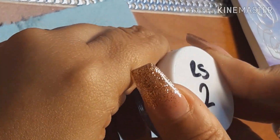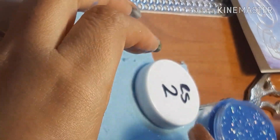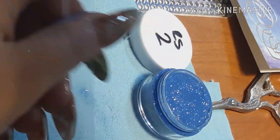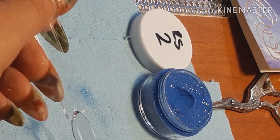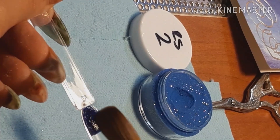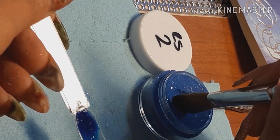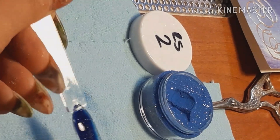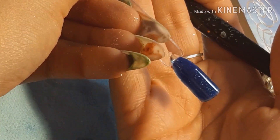Let's try number two. It's a blue — like a midnight blue from the looks of it. Very shiny and also very pigmented. It picks up really well and handles nicely. This is number two.